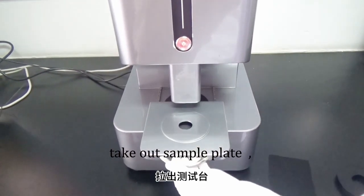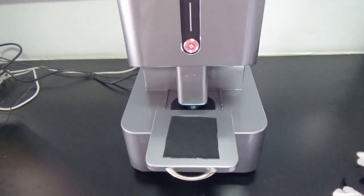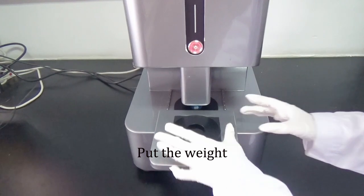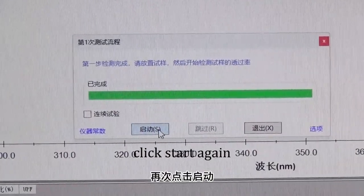Take out the sample plate. Place the sample face up on the test bench. Put the weight. Push back. Click start again.